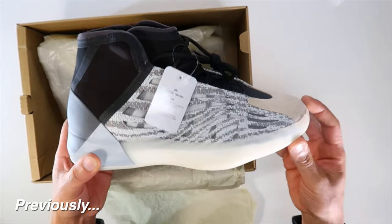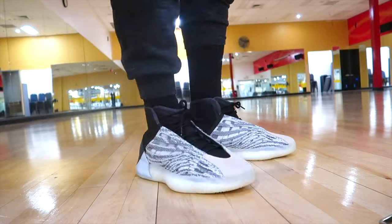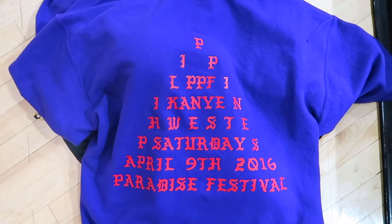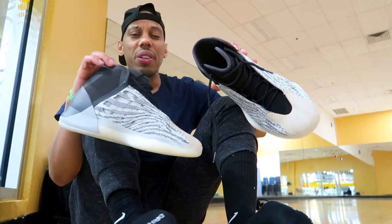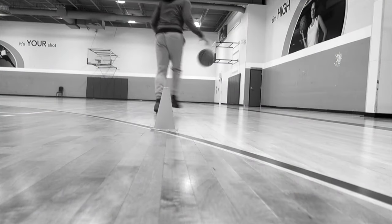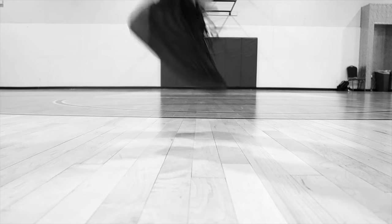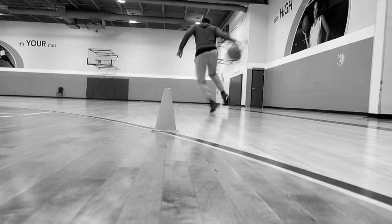This is what happened on the last sneaker video — I want to love them, I do love them, I just don't love the size. It is what it is, my feet are a little on fire right now. What's up guys, I am back with another shoe video. I promise I'm not turning into a full shoe-tuber here.